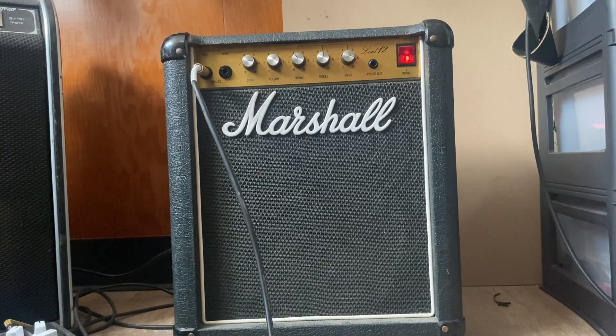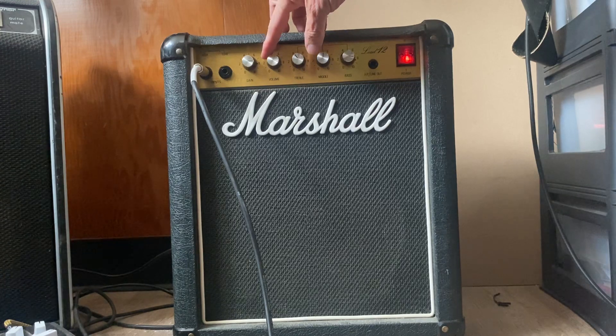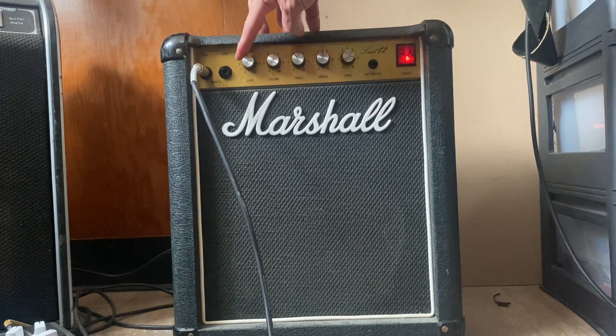I've got a Marshall Lead 12. Let me time the volume and time the gain.